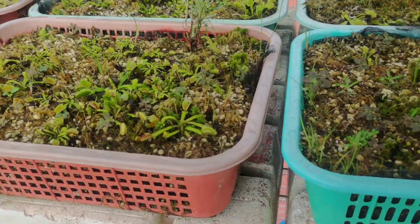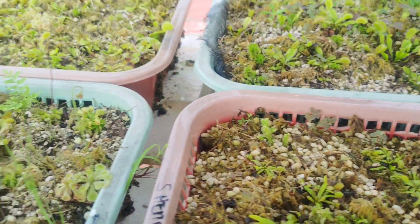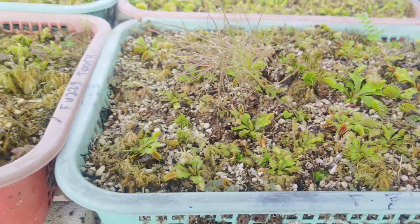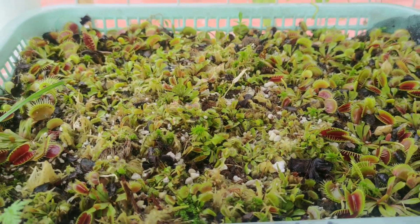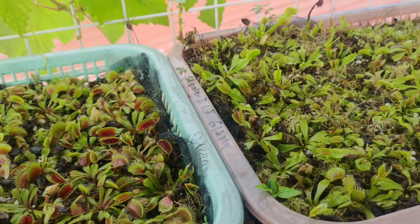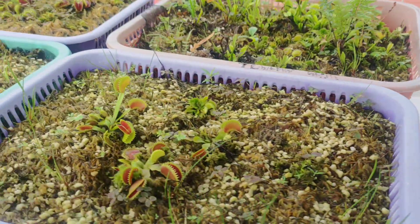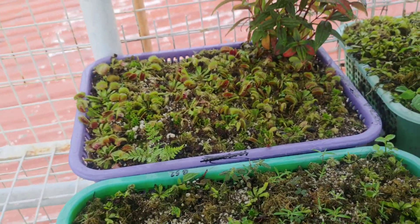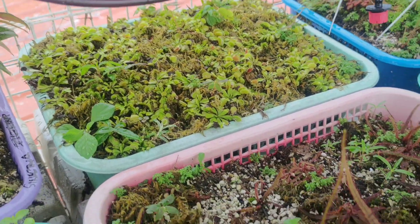Next will be light or sunlight exposure. Here at Hungry Pots Carnivorous Plant Tertiary — also known as Pet Plants Philippines — all of our carnivorous plants are grown and propagated outdoors. As you know, carnivorous plants, especially Venus flytraps, like full sunlight. Here in the Philippines our climate is tropical, so it is advantageous to use this as a free resource to grow very healthy Venus flytraps. Generally speaking, carnivorous plants have different lighting requirements.